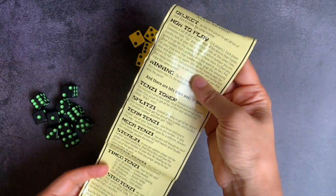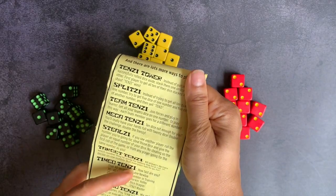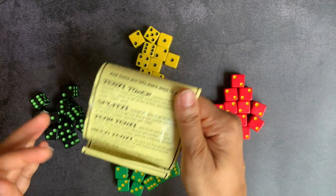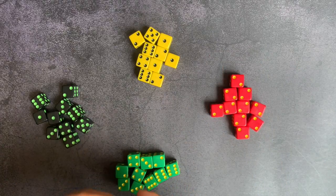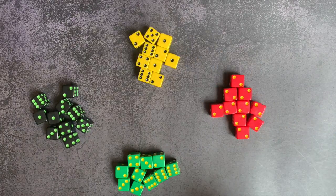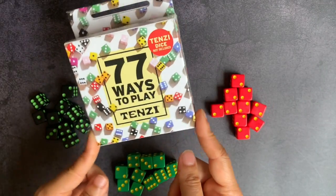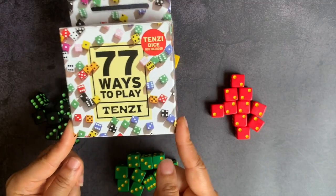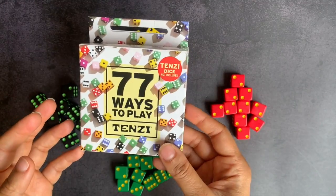When you buy the game initially, it does come with instructions giving you about four or five other games to play, like Team Tenzi or Splitsy, where you do little game variations. Team Tenzi is where you use 20 dice at once. But when Timberdoodle offered me the chance to review something at a reduced rate, I picked 77 Ways to Play Tenzi because I really wanted it — I had my eye on it for a while.